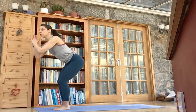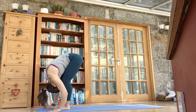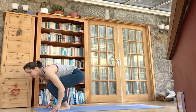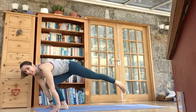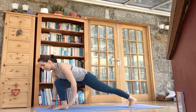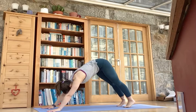Bending the knees, fold forward and let your head drop down. Inhale, look up and lengthen, and then exhale, bend both knees and step your right leg into a long stride back. It's a nice strong straight back leg. Pressing the palms down, push back to downward facing dog.